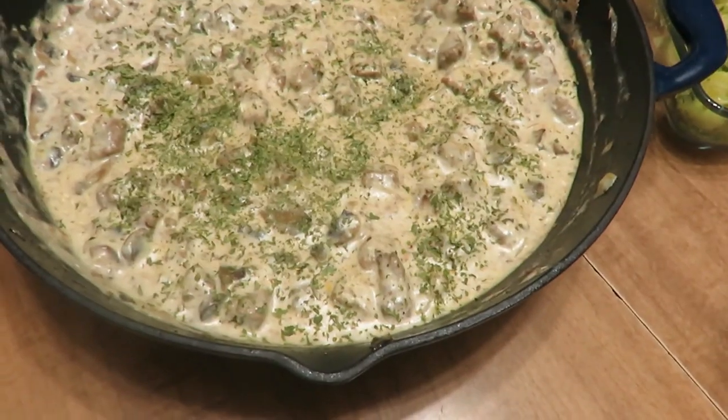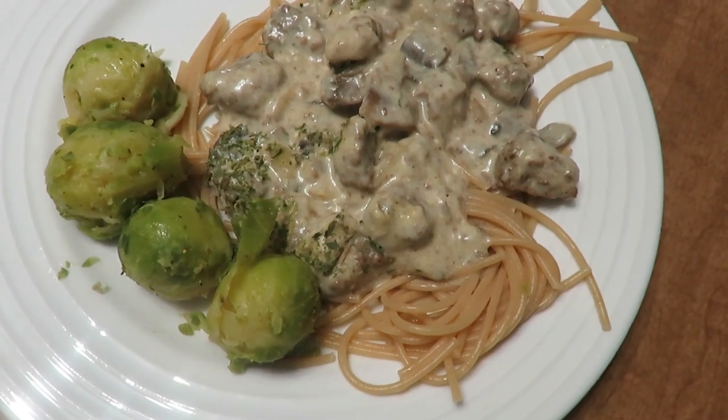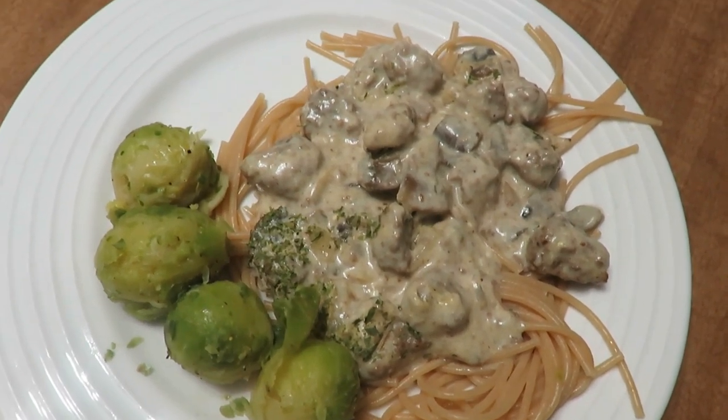I cooked the noodles as per the directions on the box and served it up with very simple steamed Brussels sprouts with butter, lemon pepper, and salt. It was a super delicious, hearty, and filling meal — and very creamy and healthy. Feel free to double the recipe.